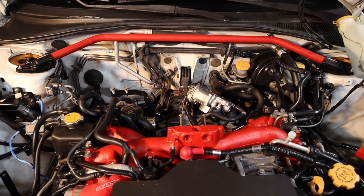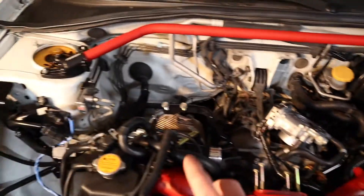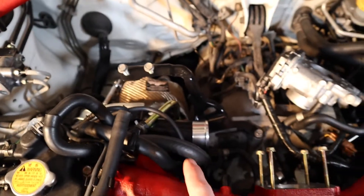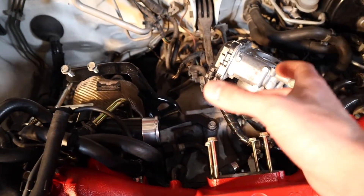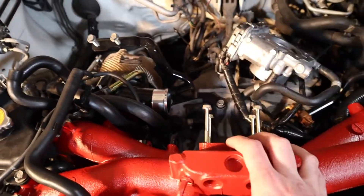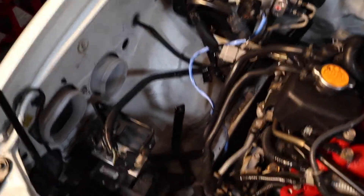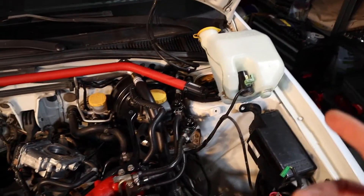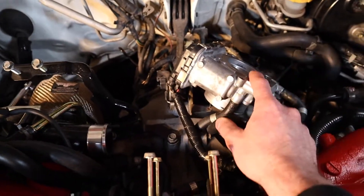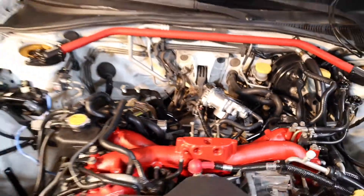To get started installing the AOS, the first thing you're going to want to do is take off your intercooler. You're going to have a bracket there you want to take off. You're going to have a hose running to your turbo underneath — take the clamp off, loosen it — and you're going to have your hose running to the intake manifold or throttle body. Loosen that and take it off. You'll also want to take off your cold air intake, move aside your window washer reservoir, and remove the throttle body by taking it out of its screws and setting it aside.